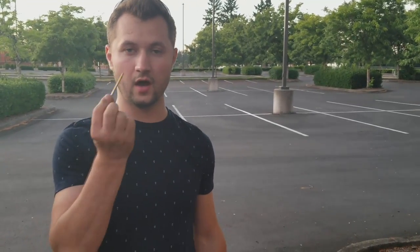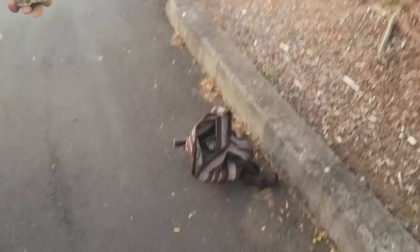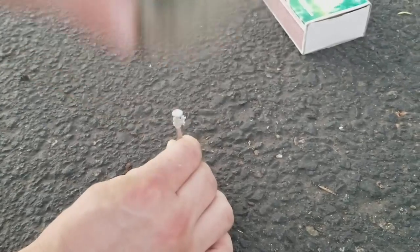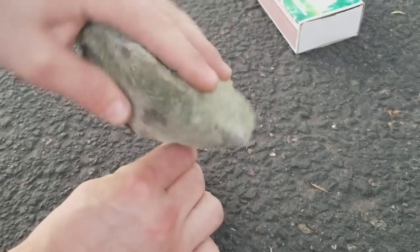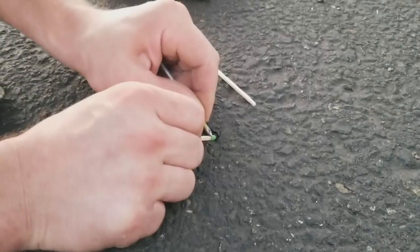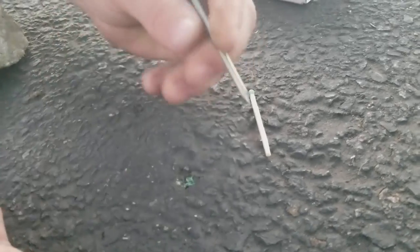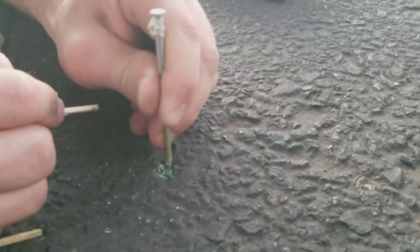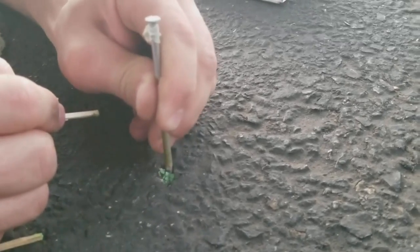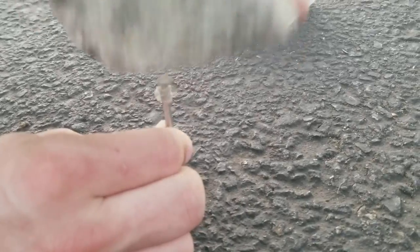This time I'm going to show you how to make the same thing work but only with a nail. I found a little piece of rock and matches. So if you don't have a hammer you could still make it work. You make a hole — doesn't have to be that deep. You grind it off.